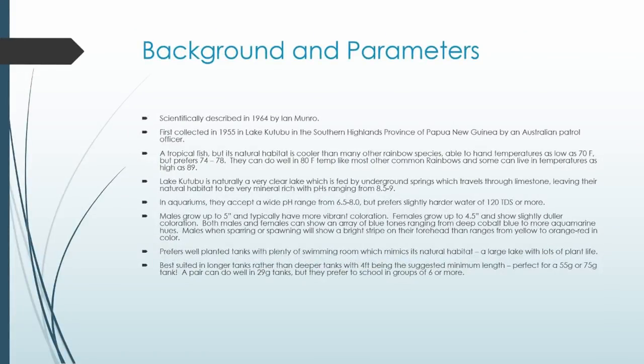The scientific description was written back in 1964 by Ian Monroe. However, as far as the aquarium hobby is concerned, this fish was first collected in 1955 at Lake Kutubu, which is in the Southern Highlands Province of Papua New Guinea, by an Australian patrol officer. Later there were troubles, and it required subsequent collections in the 1980s to get them into the hobby — first by Gerald Allen and then by Heiko Bleher.